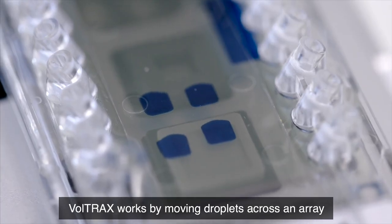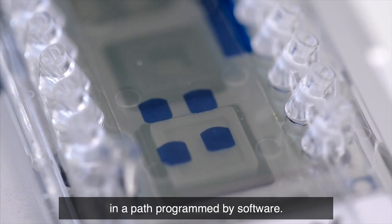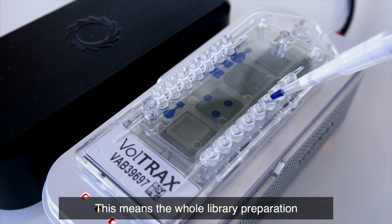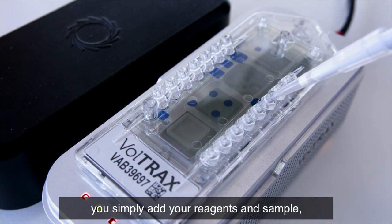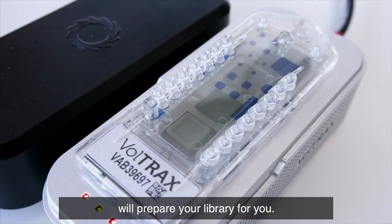Voltrax works by moving droplets across an array in a path programmed by software. This means the whole library preparation process is hands-off. You simply add your reagents and sample, select your program, and the device will prepare your library for you.